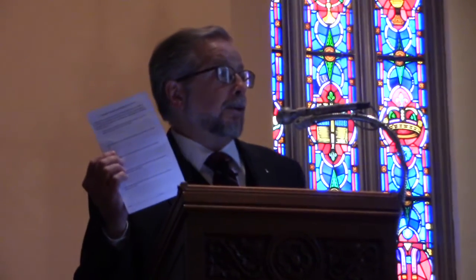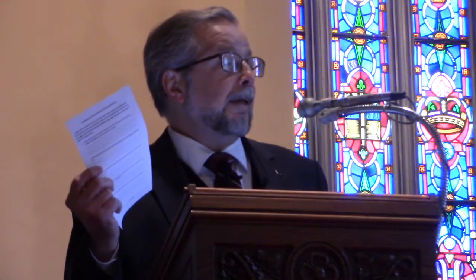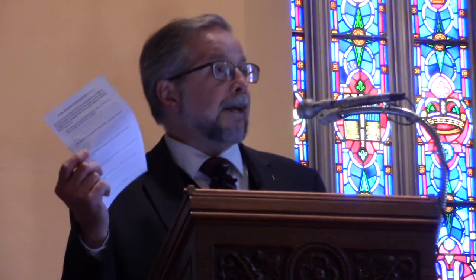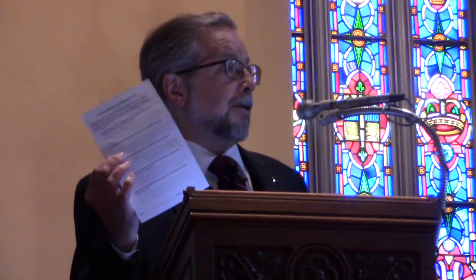A couple little things before we begin. One is something I discussed a little earlier — we have a survey in your bulletins, some questions that we'd like your answers to. We're facing an interesting time in the church, and it's going to require the help and the God-given talents of each and every one of us to get us through. That's one thing that God wants us to do together as community. Please answer these and get them back to us. This is kind of like an extension of the hymn recommendations, which I find so incredibly useful. This will take us a little farther.